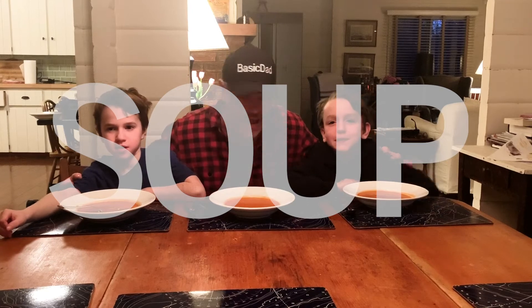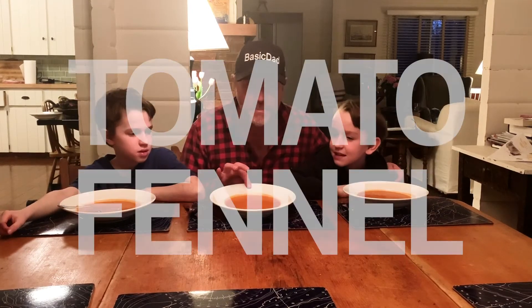Hi, welcome to Basic Dad. Today we are going to learn how to make soup. Today's soup is tomato fennel. Stay tuned and you'll learn how.